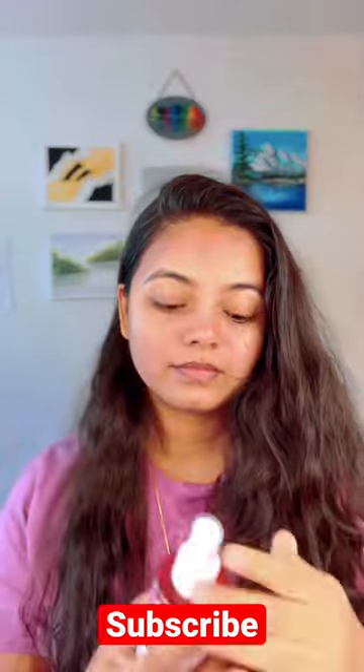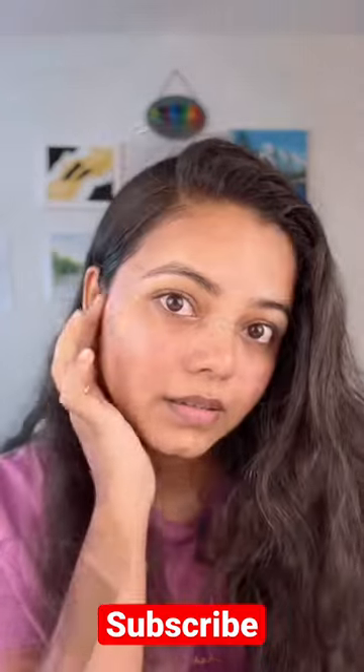And finally, to close your pores, use rose water as your all-time favorite natural toner to make your skin glow.